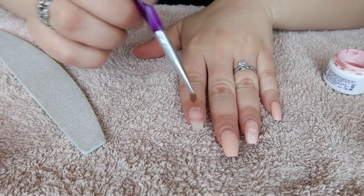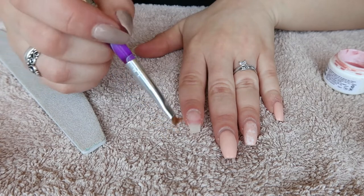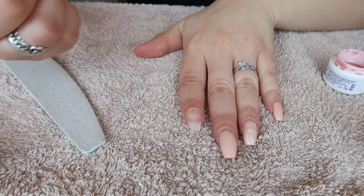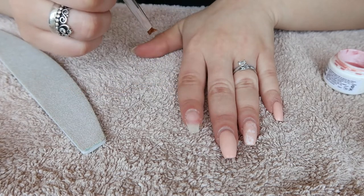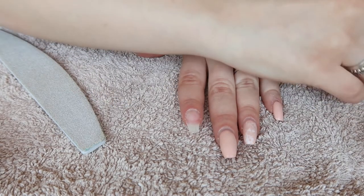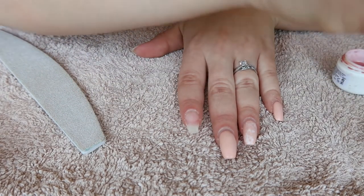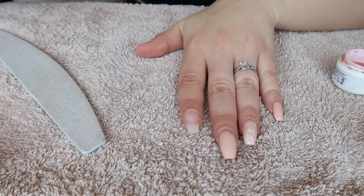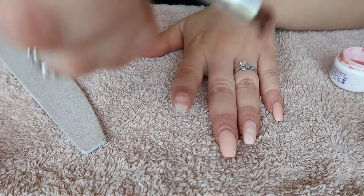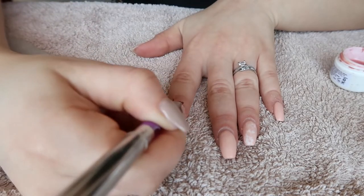This would be the part where you apply primer, but I ran out and the only store open was completely sold out, so I'm just going to do my nails without primer. I'm using a regular pinky gel — I use a little bit of solution and then I'm going to do a super thin coat of gel on my nail.